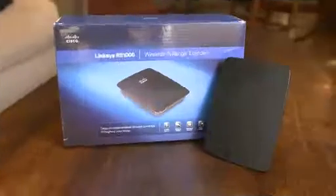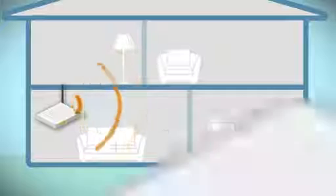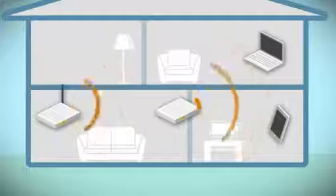If you already have an N router and you want even more range, a $70 Wi-Fi extender can help. Just put it within range of your main access point or your wireless router and it bounces the signal out to remote wireless devices, theoretically doubling your range.